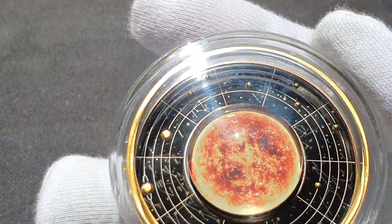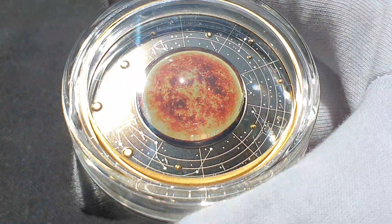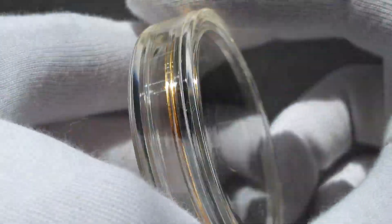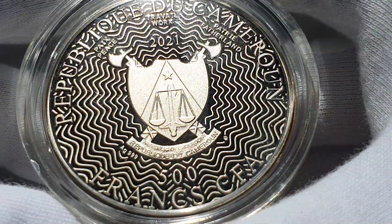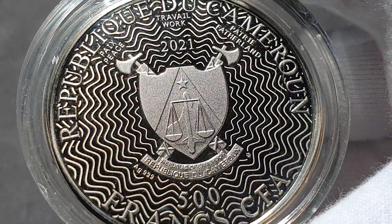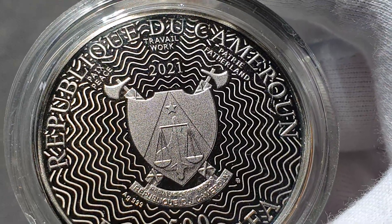We'll start off with the Sun. This is from the 2021 Solar System series by the Mint of Poland for the Republic of Cameroon, which is 500 francs. If I turn that around, you can see the coat of arms there, and as you can see it's 999, which is the fine silver. There's a mintage of 555 of these worldwide.